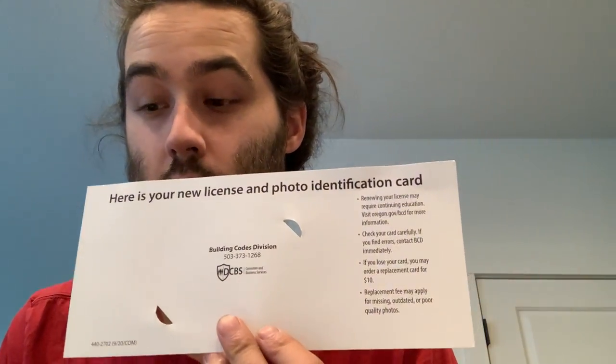Here's my Oregon one — this is what the Oregon journeyman license looks like. It's backwards right now but for you it shouldn't be. It says 'Building Codes Division, General Journeyman Electrician.' Here's what it looks like — it comes on this little card, and that's all that's in the envelope.